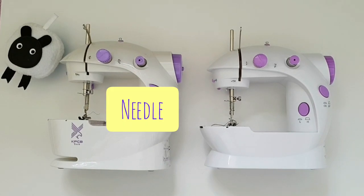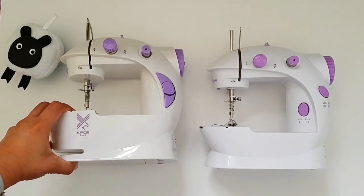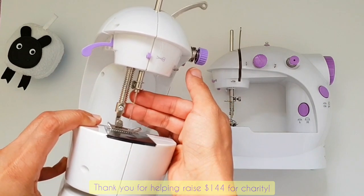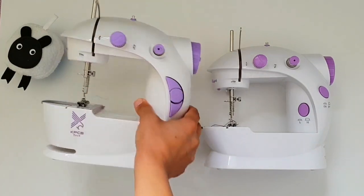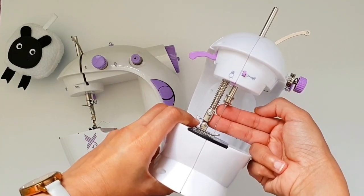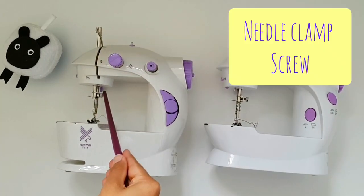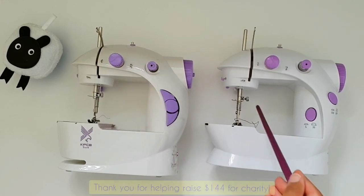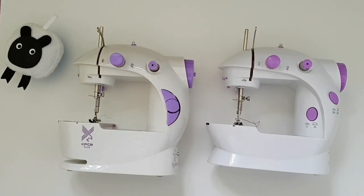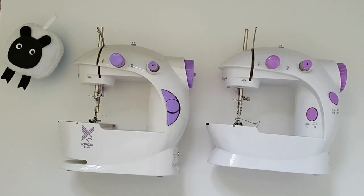Now let's look at the actual needle that sews your project — it is situated right above the presser foot. There you can see a little silver needle; that is your sewing needle. Since we're looking at the needle, we also need to look at the mechanism for changing it. There's a silver screw that controls the insertion and fixing of the needle. When you unscrew it, the needle comes away and you can reinsert another needle.